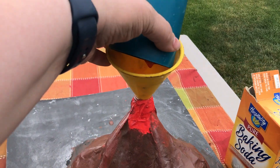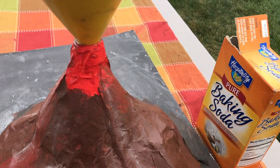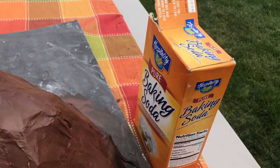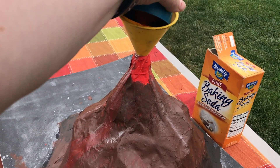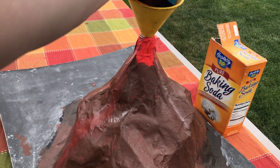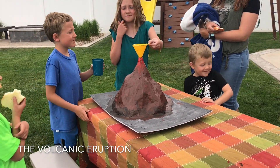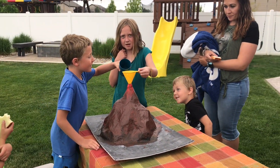It looks so beautiful in this thing! So, we put a little soap, a little water, baking soda in there with red food coloring, just making sure I get the rest of that. And then we'll put the vinegar in and stand back. We're about to erupt Mt. St. Clark. Now can I pour it in? The entire thing?